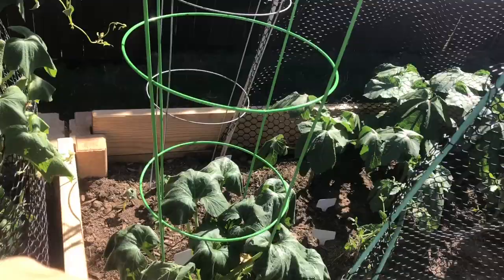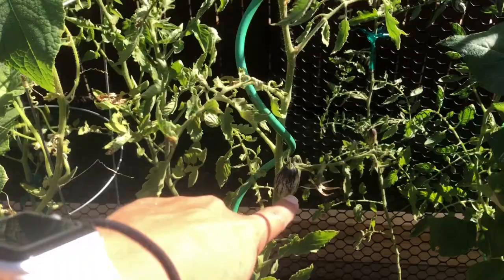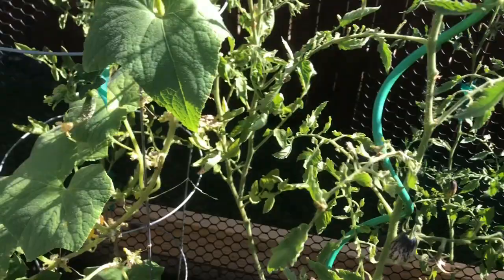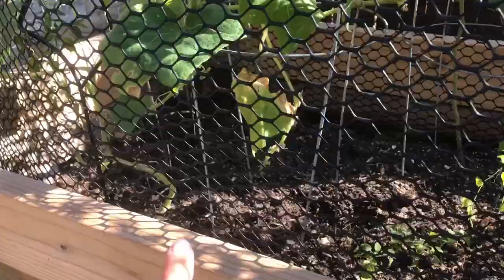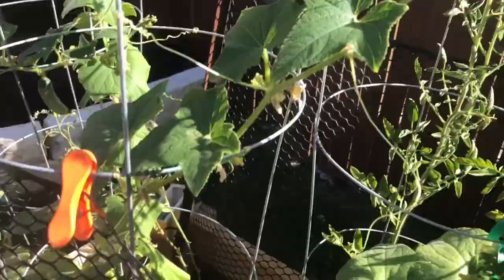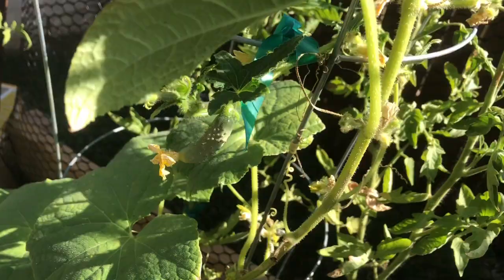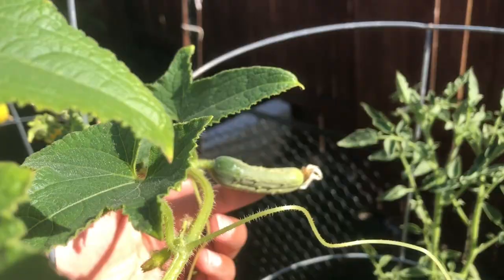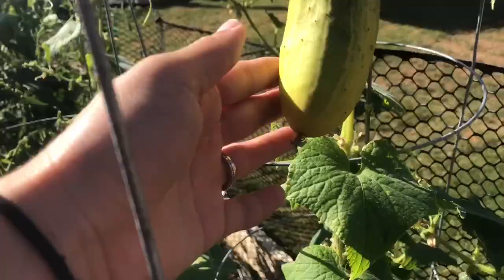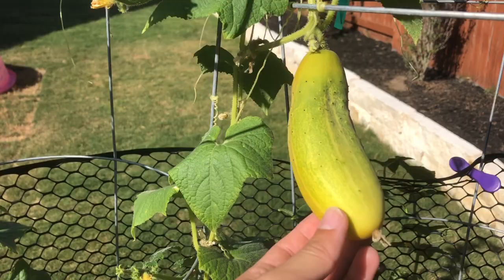I do want to try to keep this squash up off the ground so I'll tie that up. There's a Brad's Atomic Grape tomato there and another one in the back that's turning. This cucumber plant — there are actually two cucumbers down here. Some of the bottom leaves are definitely getting sick and I need to cut them off. We have little cucumbers going everywhere on this thing, and there's another one in the back — they're so cute!